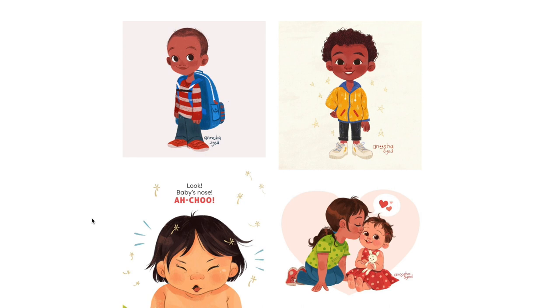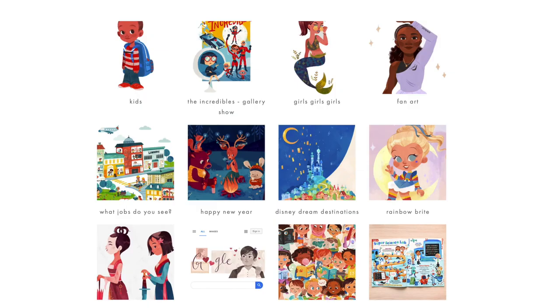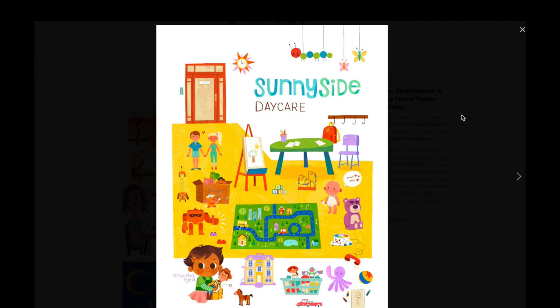Anusha has a channel here on YouTube, but also has a website, Twitter, and Instagram — I'll put all those links in the description below. She has an amazingly colorful, adorable, just lovely style to look at. I really enjoy looking at all of her work, from fan art like these awesome Pixar Disney posters she's done for galleries.